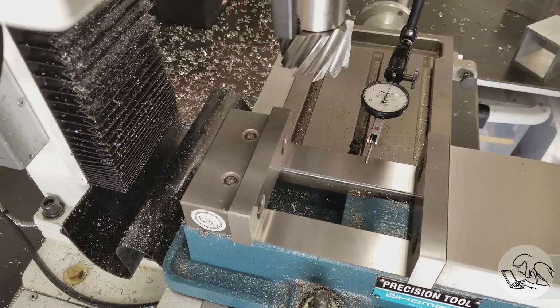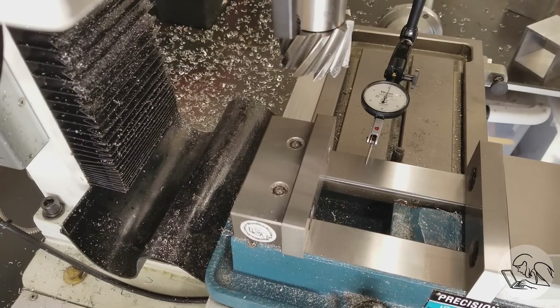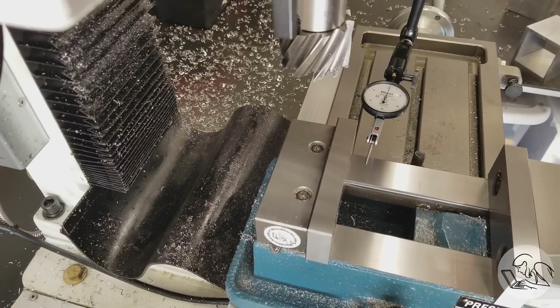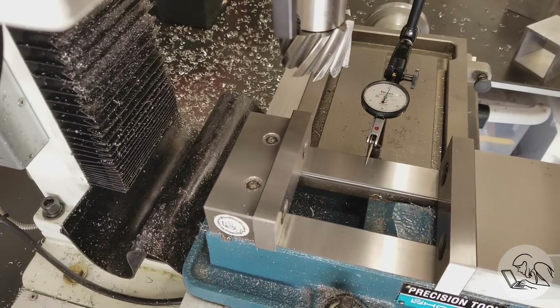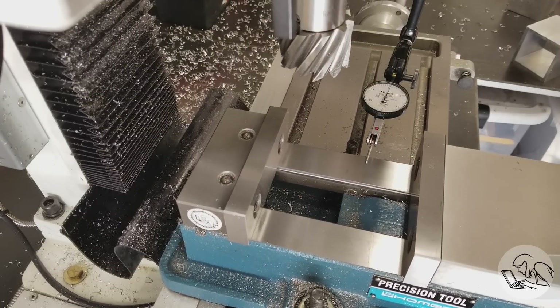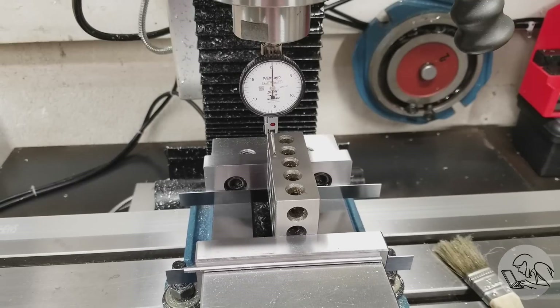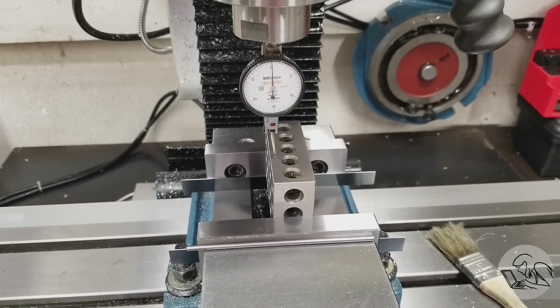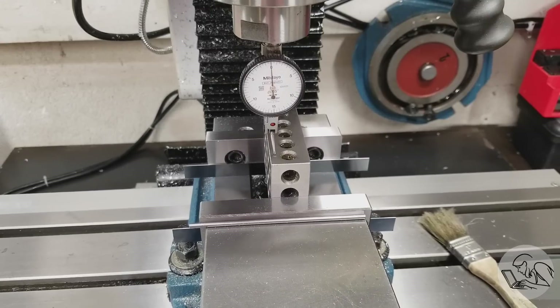Before going further, let's check a few basics to eliminate variables. I'm indicating the base of the vise to make sure it's flat and level — that all reads correct. There are a couple of tenths of a low spot in the middle where the bolts are, which makes sense as bolting it down distorts the vise slightly, but that middle part of the vise isn't really doing anything anyway. I also set up a 1-2-3 block with the exact same conditions and don't see any error there either.